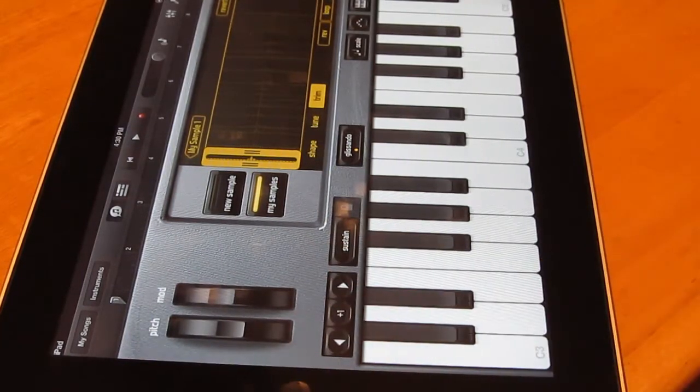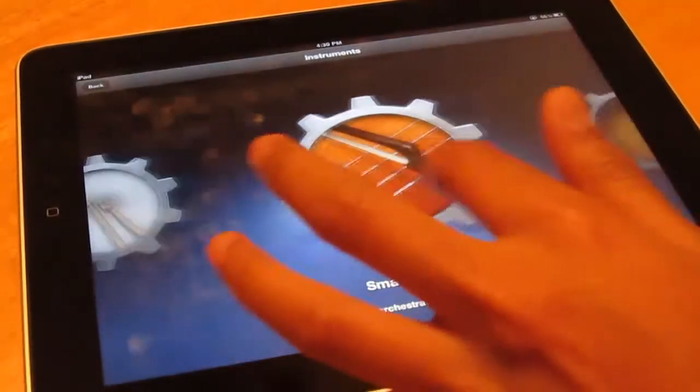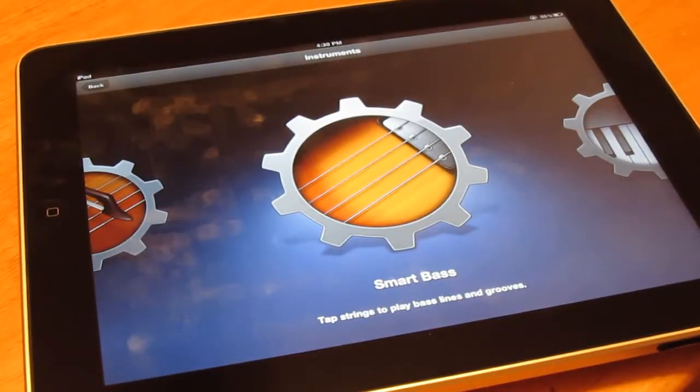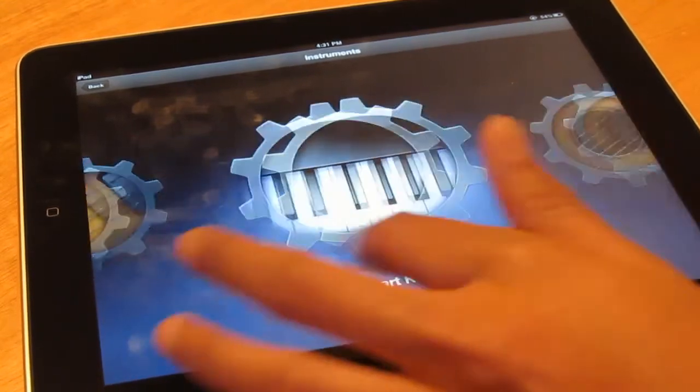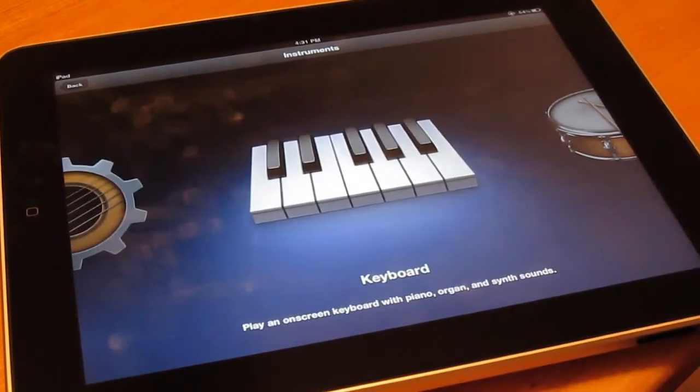That's about it — this has been my review of GarageBand, an awesome app. I recommend picking it up if you're into making music on the go or just having fun. The only flaws I've seen are some crashes, but with the updates coming out I believe this will improve and more instruments should be added. Remember to comment, like, subscribe, check out the videos, more coming soon — and follow me on Twitter. Peace.